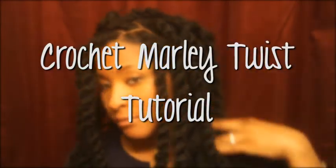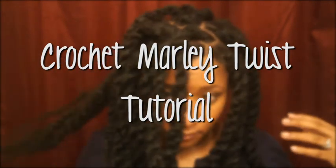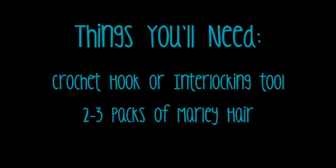Hey YouTube, this is a tutorial for how to install Marley twists over locks. It's a simple and easy style using the crochet method, and you only need a few tools to get started.